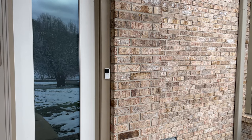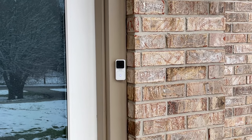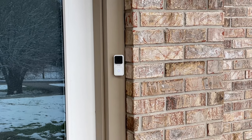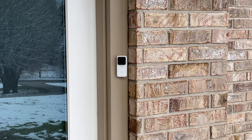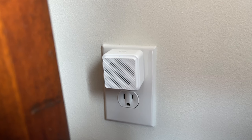Everything is hooked up and we are good to go. This Wyze video doorbell was pretty easy to install. There were definitely some extra hoops I had to jump through, especially since I had to install a new doorbell transformer to get the correct power. Other than that the process was pretty straightforward and the directions given by the Wyze app were pretty good.